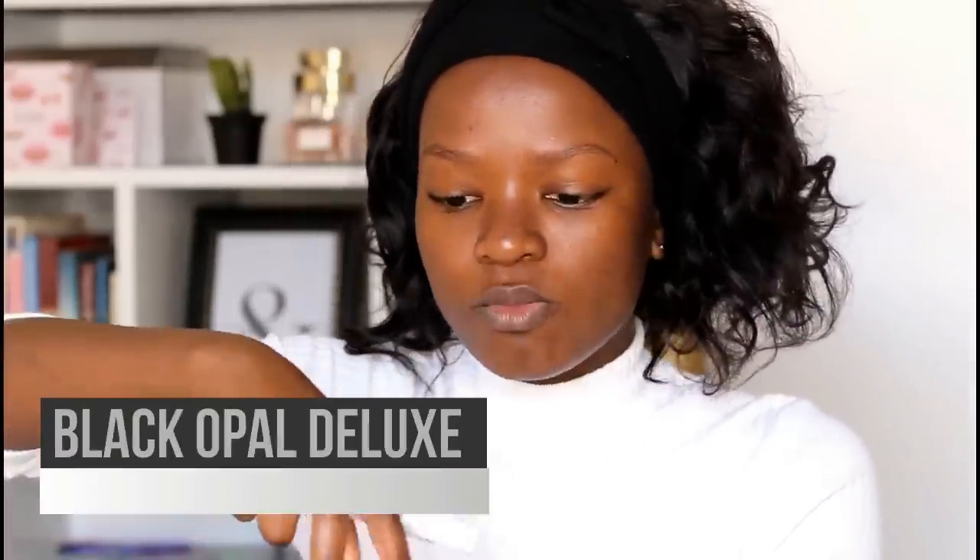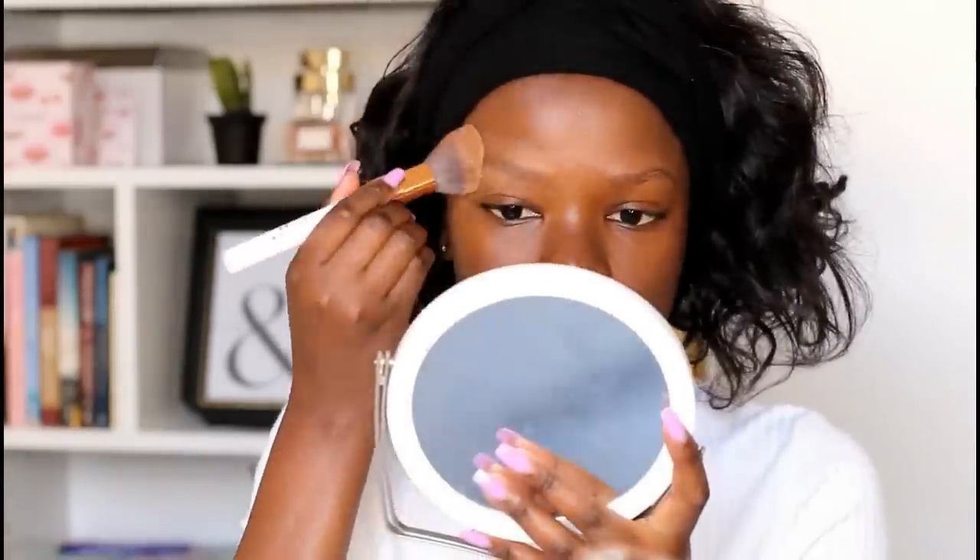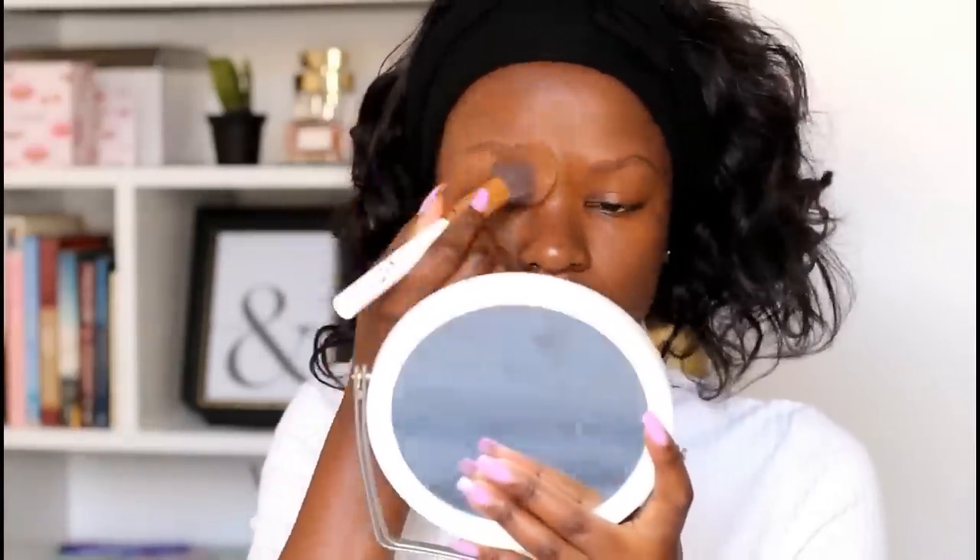Before I fill in my brows, I like to bake them. To bake them I'm using the Black Opal finishing powder, which I use on this channel most of the time. I just apply it all over my eyebrows to make sure they don't get oily — they do get oily a lot. You should also keep in mind that when your eyebrows are oily, they get erased so easily. Then I go ahead and fill in my eyebrows.